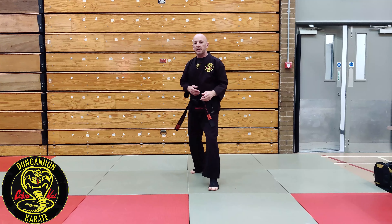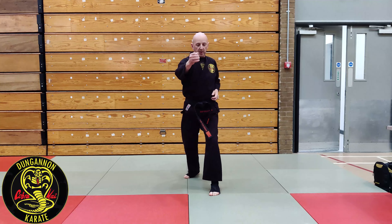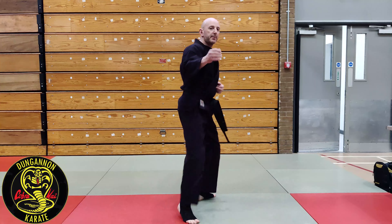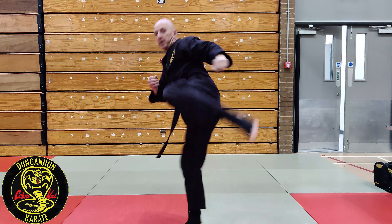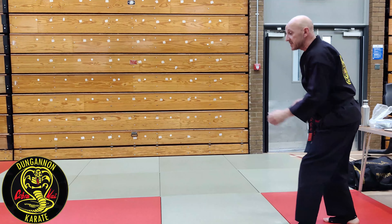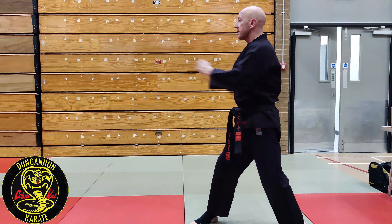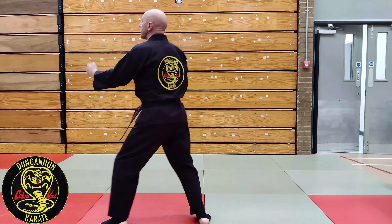Same concept as the front kick, but instead of my knee coming straight up, it comes around. So I change my guard, pivot on my front leg, kick, step down, change, kick, step down. The target area this time is my pin step. I change my guard, pivot on the front foot, kick, step down, change, kick, step down.